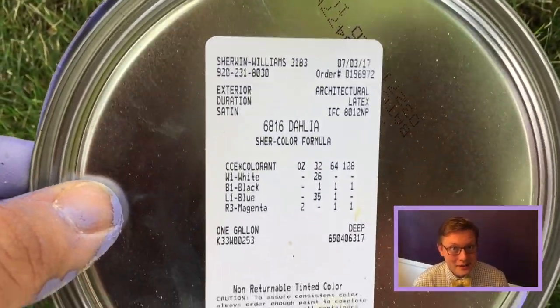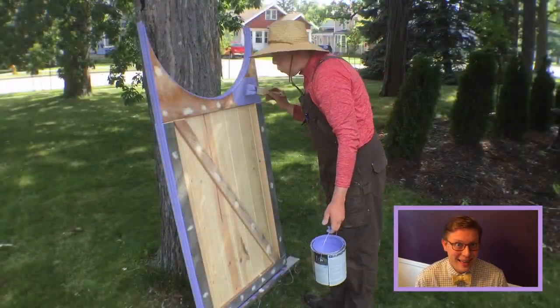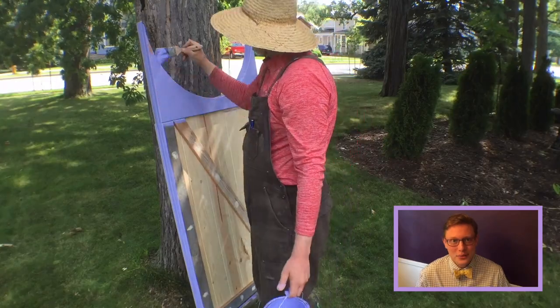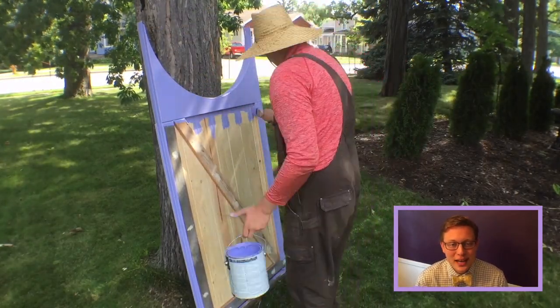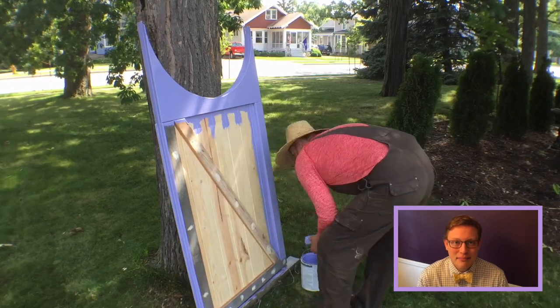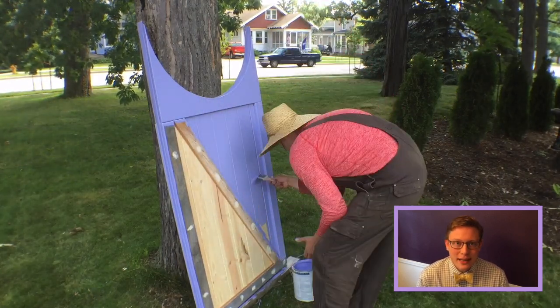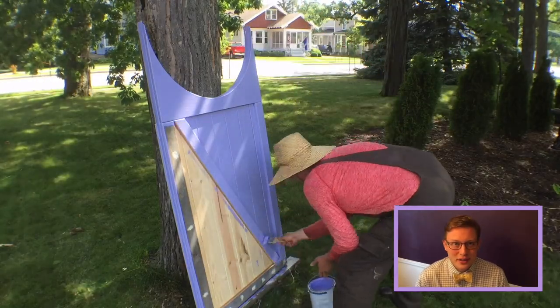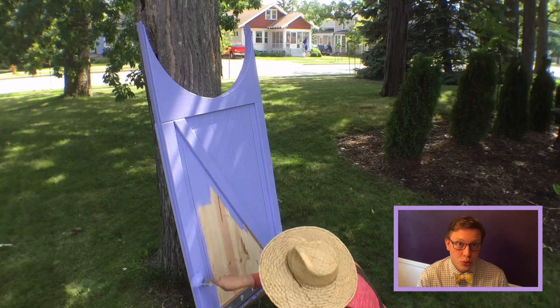Here's that paint — it's called Dahlia, not Delilah like I said in the last video. There's the official Sherwin-Williams information if you want to buy it yourself. It was so satisfying watching those putty marks just get covered right up, and after it dried you never saw them again. You can see that the different colors of wood all blend together when you put paint on it. I ended up doing two coats.